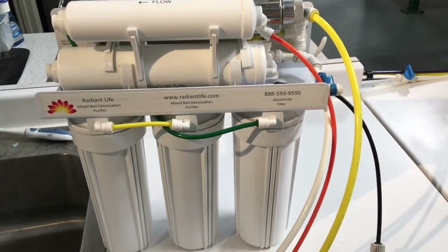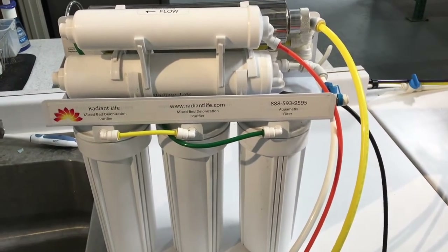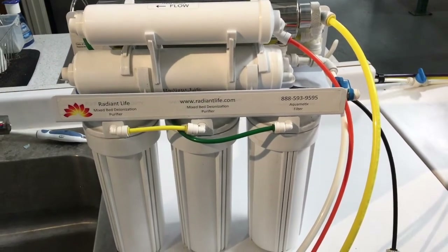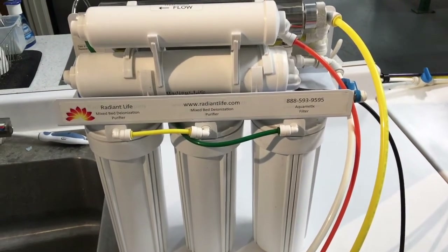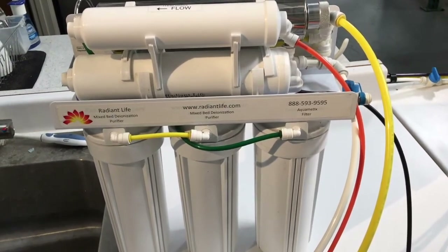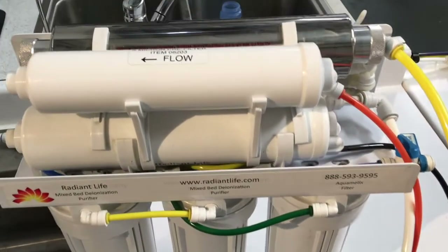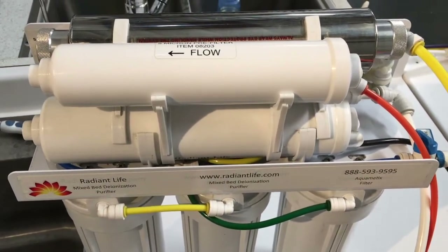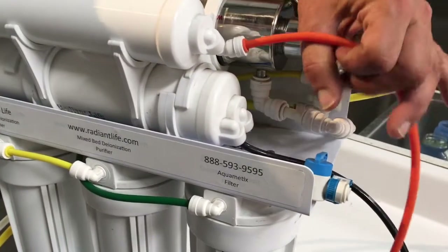To start the filter change, we have removed our system from under the counter. The tubes are long enough that we were able to place it on the counter. If yours is not long enough, you may have to do it on the floor or disconnect extra tubes. The first filter we're going to change is the five micron sediment filter on top.